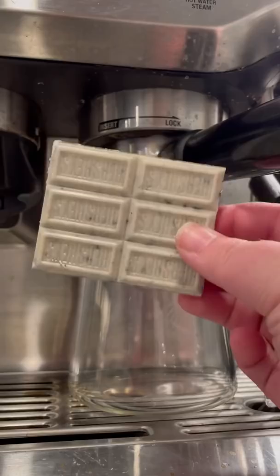This was my favorite chocolate bar when I was a kid — Hershey's Cookies and Cream — and this is round two of turning it into a latte. This time we're changing it up: I'm gonna put it right on top of the cup and have the espresso go right over top of it and hopefully melt it.